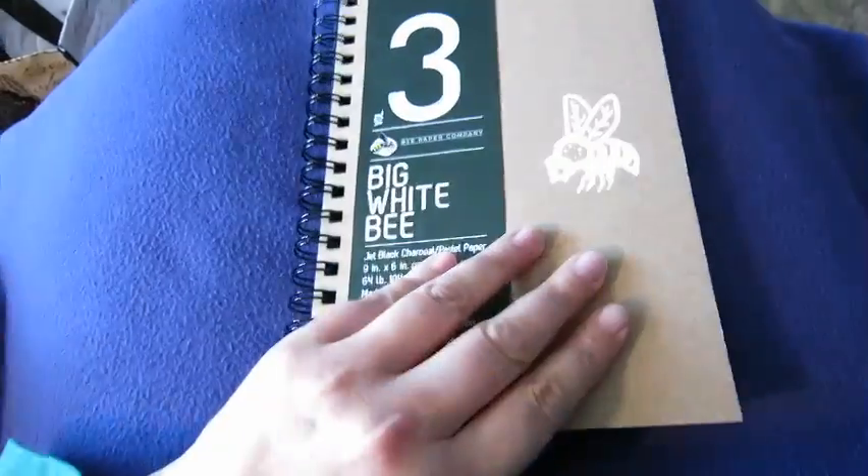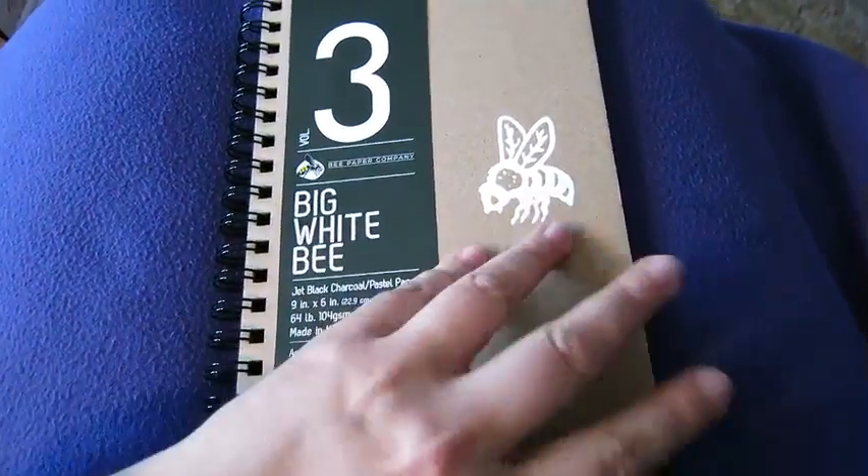I also got this very cool journal there — it's black paper. I'm really looking forward to trying this out with some of the pens I have that are good for black paper, and also my gold paint and some of my more fluorescent colored acrylic paints.